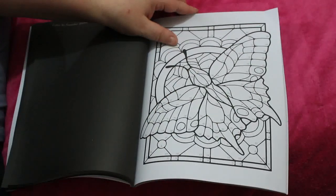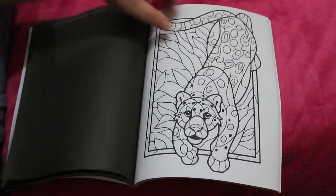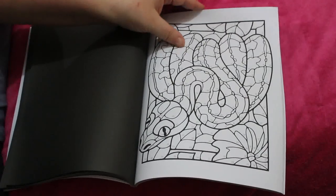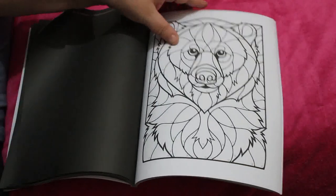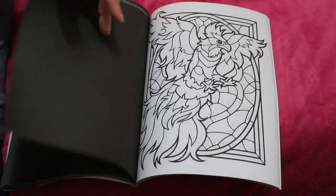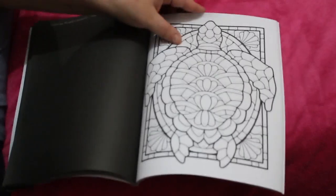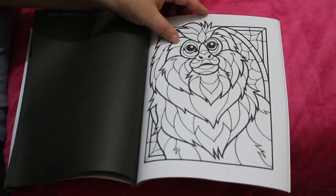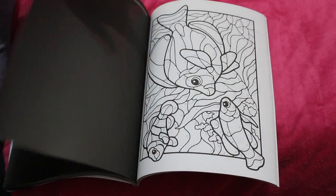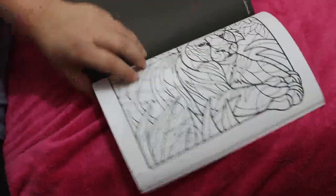A butterfly. Yeah, I like the fact that they're not really tiny. Although they haven't put the color chart on the back page, I believe it's actually on the back cover so we'll have a look at that afterwards. That looks like a phoenix, a turtle - oh that's cute, I like that! Oh, a turkey - gobble gobble! A fish.